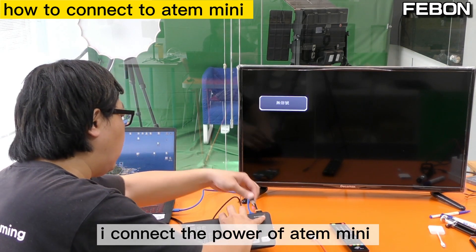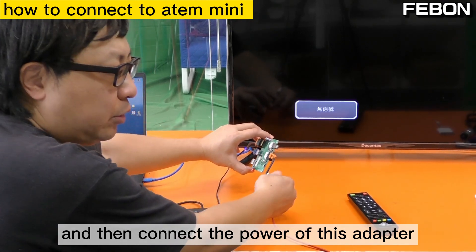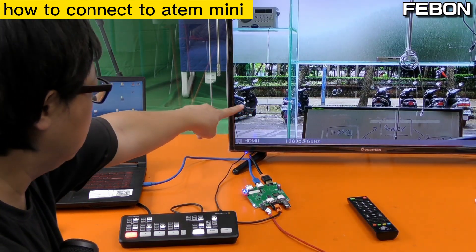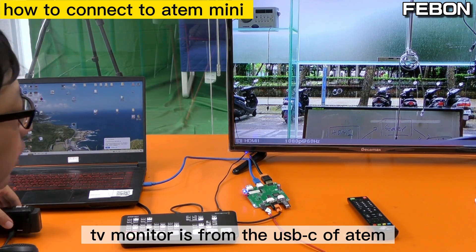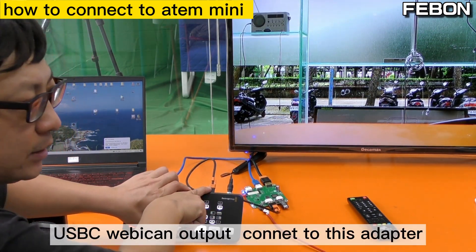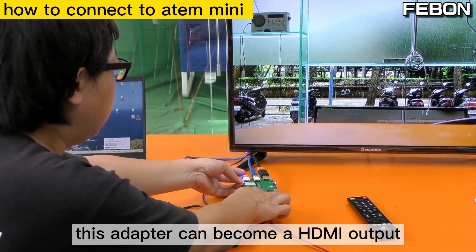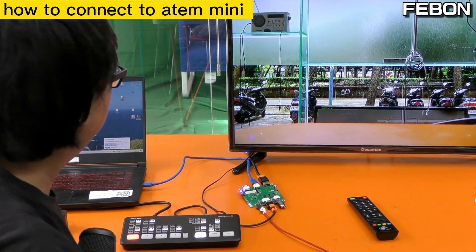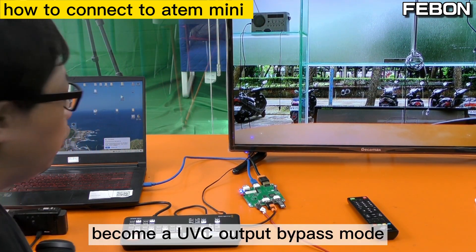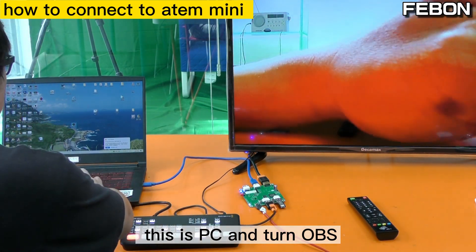I connect the power of the Anton Mini Pro and then connect the power of this adapter. The TV monitor receives signal from the USB-C webcam output connected to this adapter. This adapter can become HDMI output and also become a UVC output bypass mode. This is the PC — I turn on OBS.